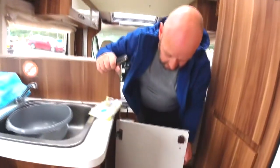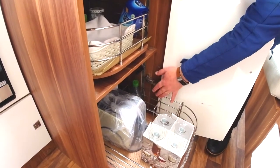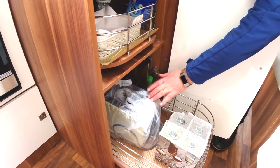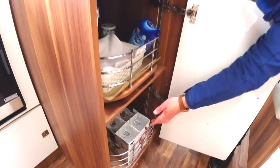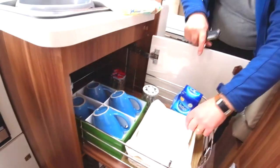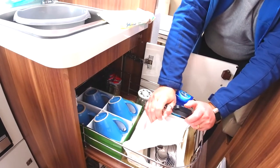So in this cupboard here there's pull-outs — wine glasses. Liquid for washing up. If you're in a campsite and you're plugged in, you can use a toaster. Cups and cutlery are in here.